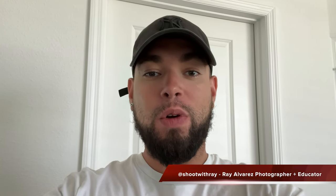Hey guys, it's Ray Alvarez, Shoot with Ray. In today's video we're going to be playing around with some hard light, we're going to play around with some gobos, we're going to get creative with our model Paola, and we also have some cool light setups for you guys. If you haven't already subscribed to my channel, hit the subscribe button below.